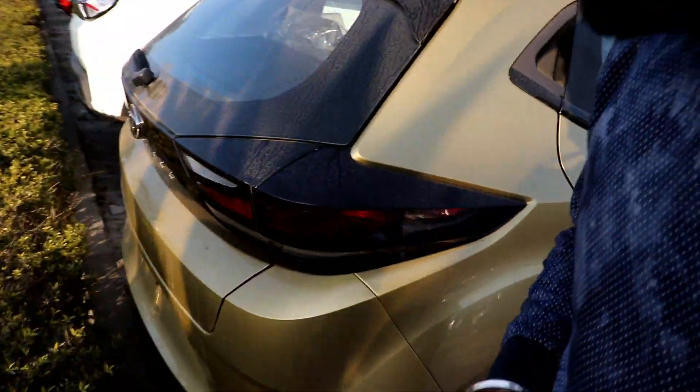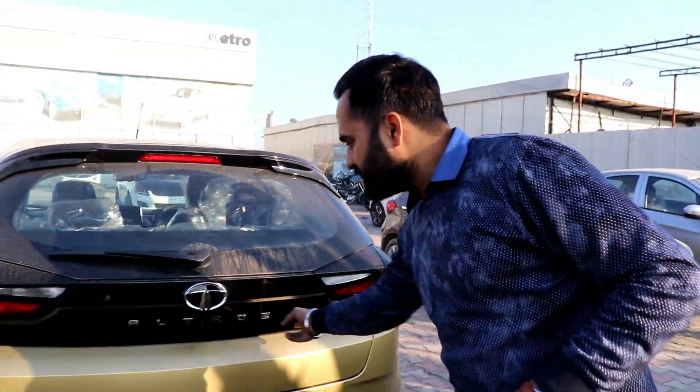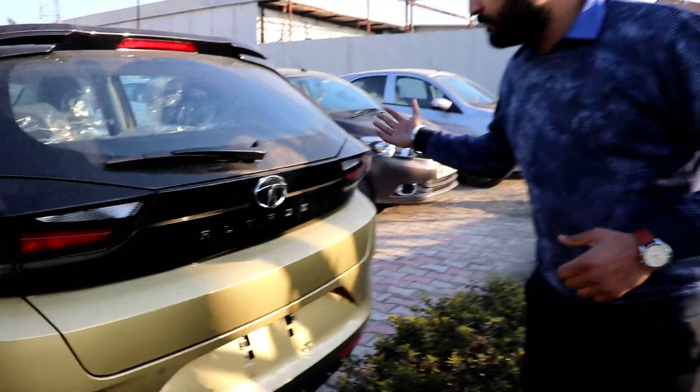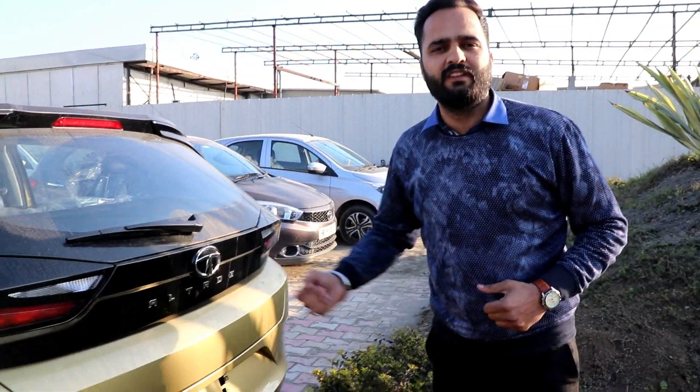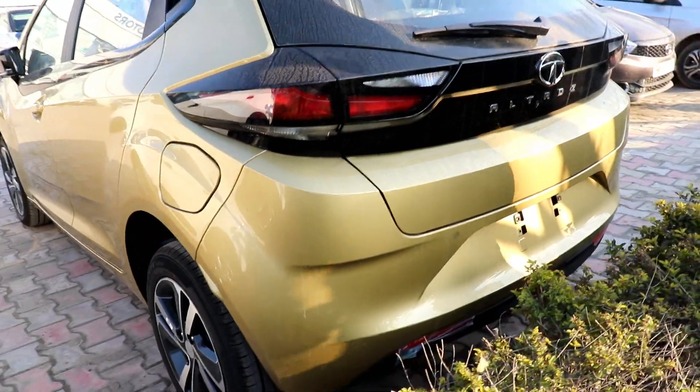If you talk about the car's back, there is also good detailing with a proper piano black finishing. If you talk about boot space, I want to show you the inside — I'll show you from here.